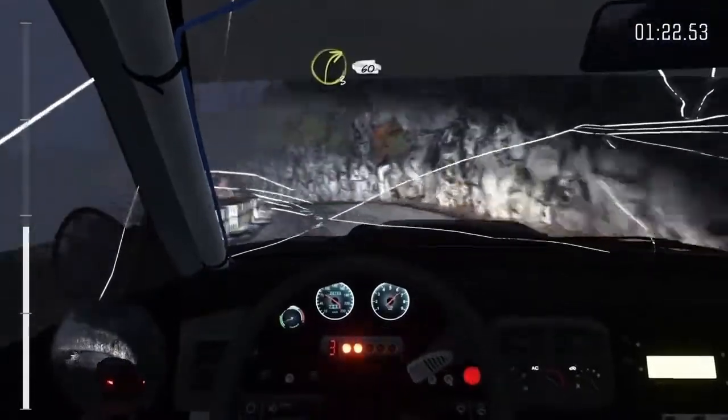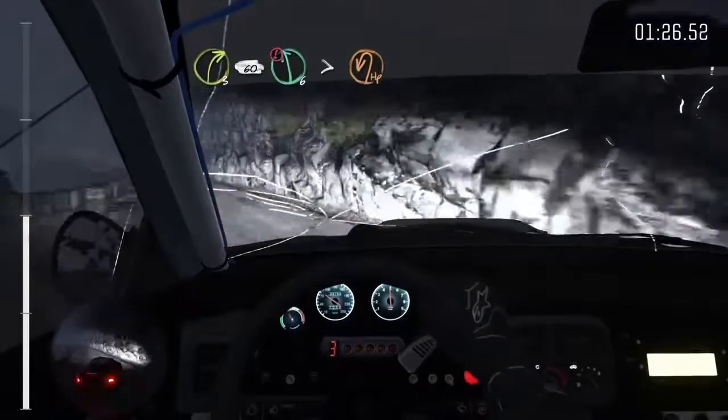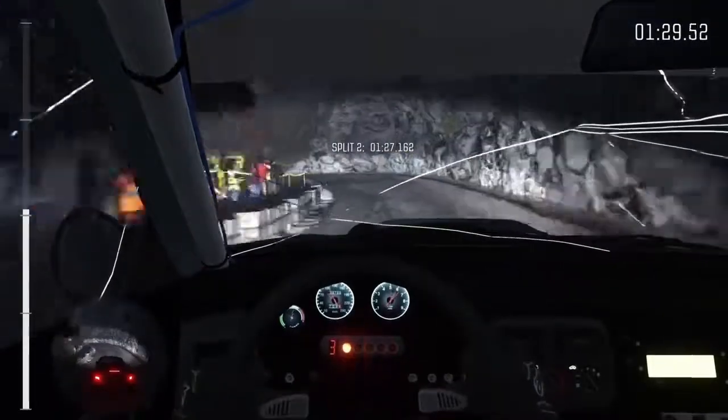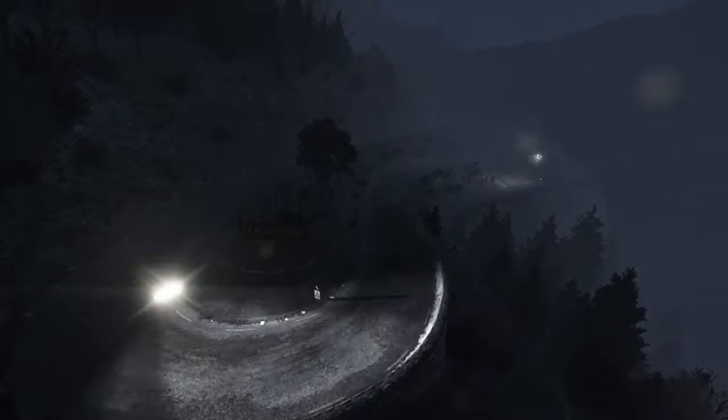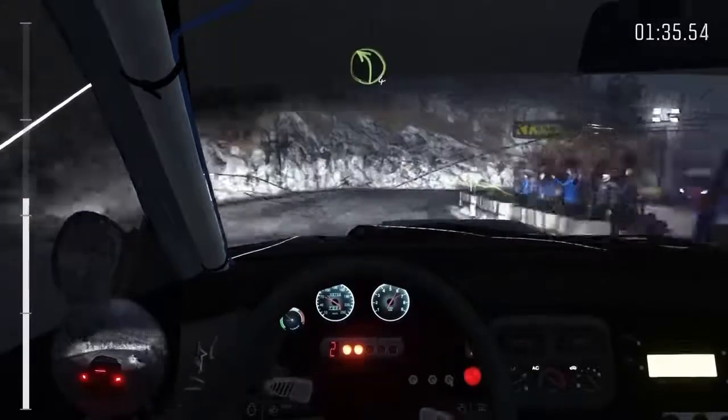Left 5 over crest, into right 3, 60, portion left 6 over 80, tights to hairpin left, right 5 tights, hairpin right long.